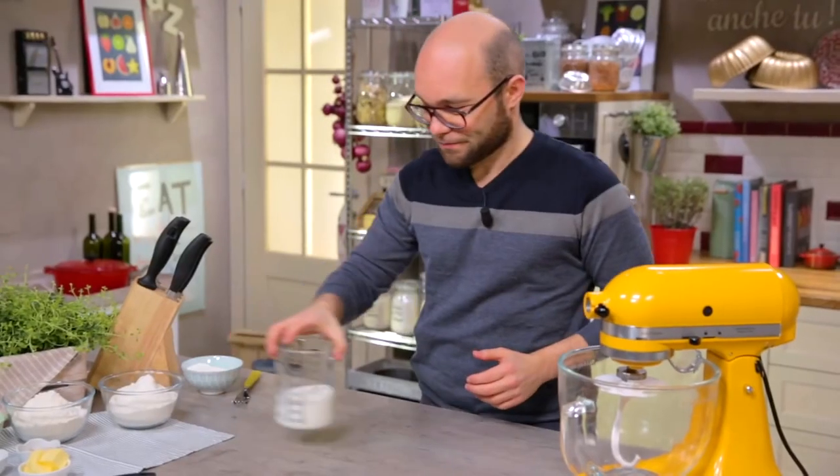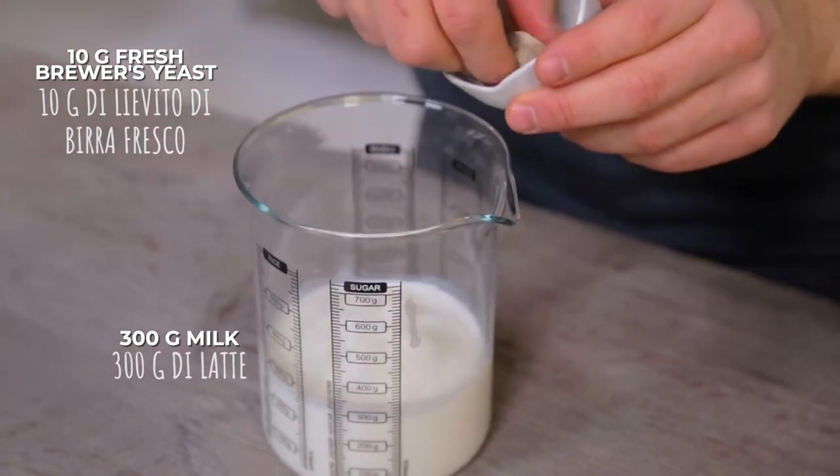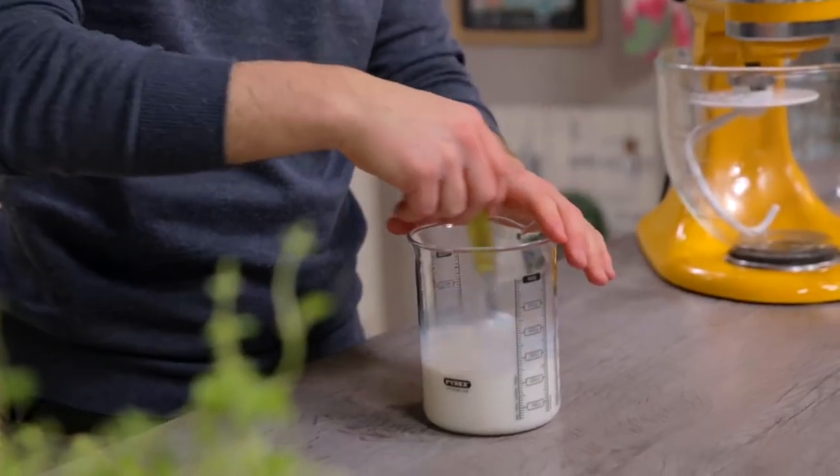Let's start right away with the dough. I dissolve the yeast in milk. This is fresh yeast, but if you prefer, you can also use dehydrated yeast. The ratio is about 1 gram of dry yeast every 3.5 grams of fresh yeast. With a fork, I begin to dilute it well in the milk, which is at room temperature.